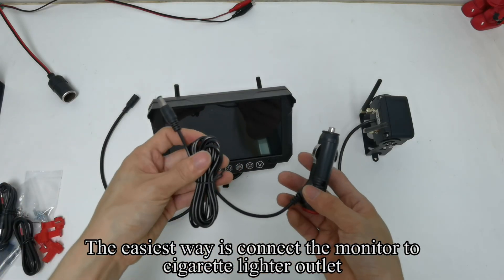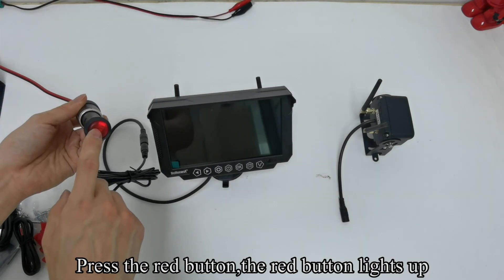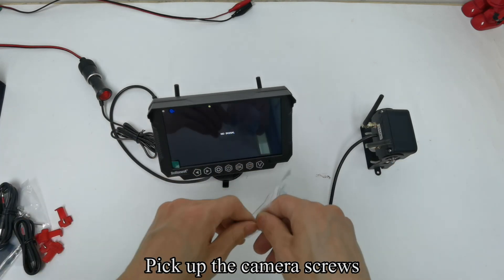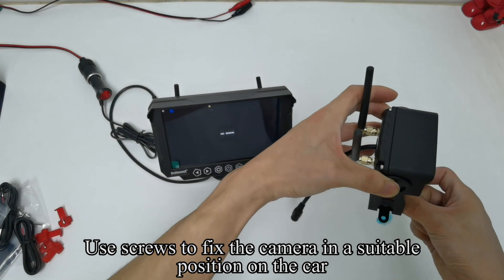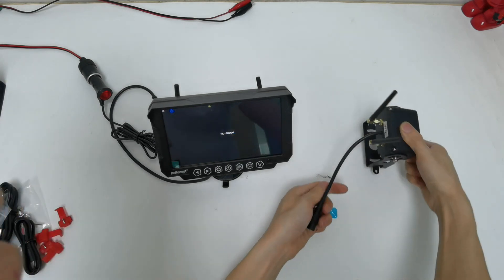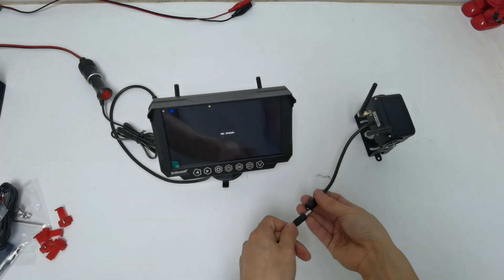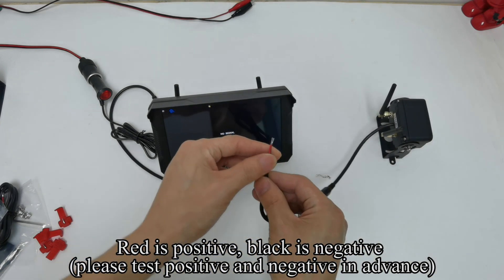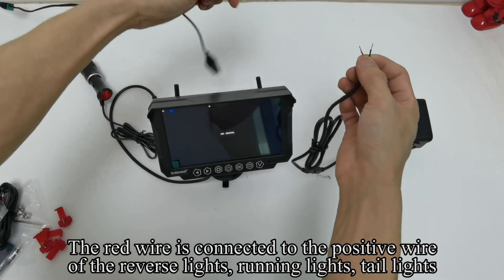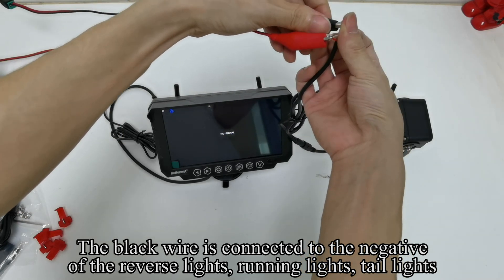The easiest way is to connect the monitor to the cigarette lighter outlet. Plug the cigarette lighter adapter to the power outlet and press the red button — the red button lights up and the monitor shows no signal. Pick up the camera screws and use them to fix the camera in a suitable position on the car. Connect the power cord to the camera. Red is positive, black is negative — please test positive and negative in advance. The red wire connects to the positive wire of the reverse lights, running lights, or tail lights. The black wire connects to the negative of the reverse lights, running lights, or tail lights.